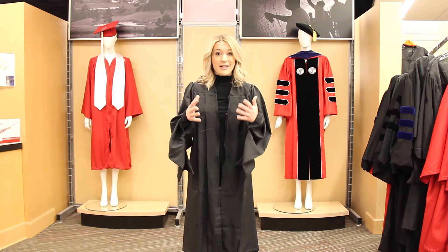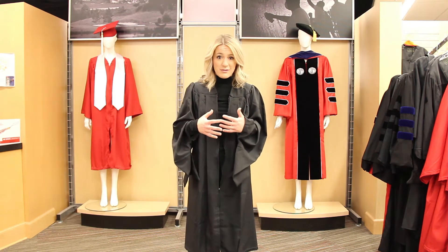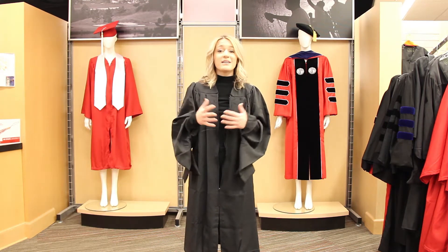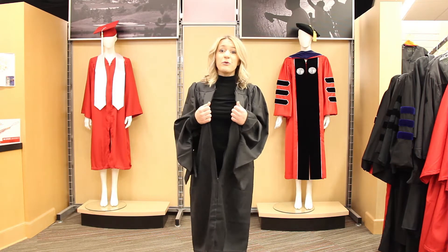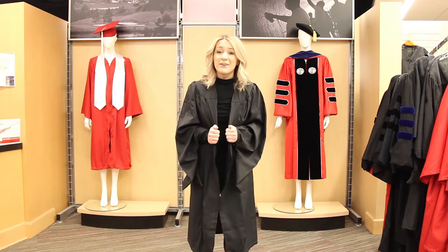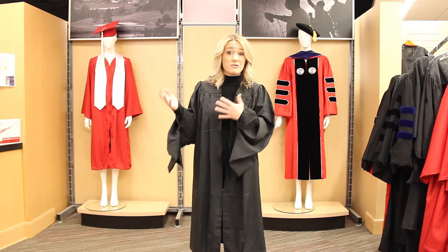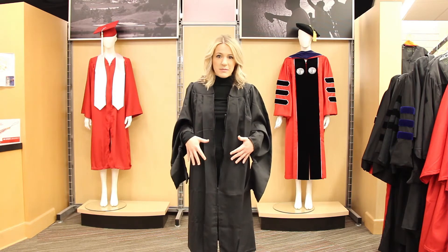When you go to pick up your regalia, you'll head to the lower level of Tally in the Wolfpack Outfitters store. Once you pick it up, you first want to make sure that you get the wrinkles out — but do not iron it. Your robe is made of recycled plastic bottles and an iron will cause it to melt. Instead, take your robe out of its packaging and hang it in a shower so the steam will take out the wrinkles, or use an actual steamer.